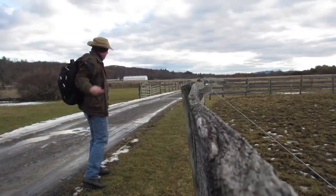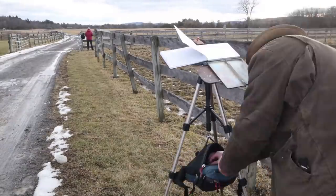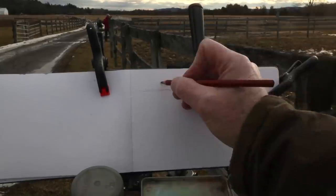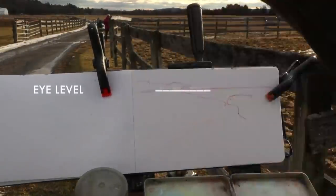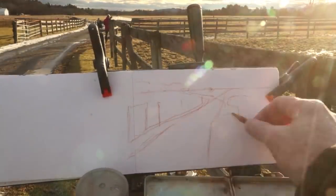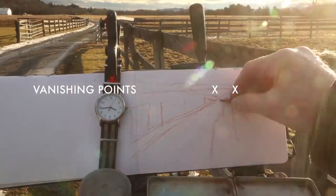I like the way the road curves off slightly to the left, and there are bits of water and snow on there. The first line that I draw is the horizontal line, or the eye level. All of the diagonal lines of the edges of the road converge on points on that eye level.